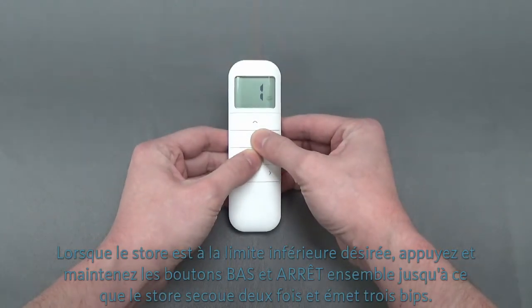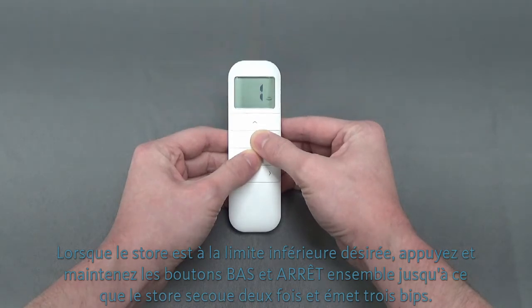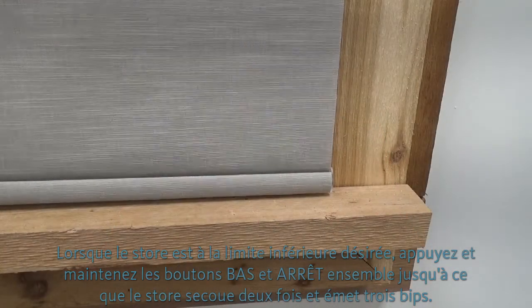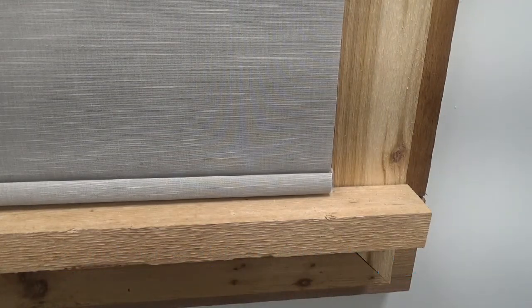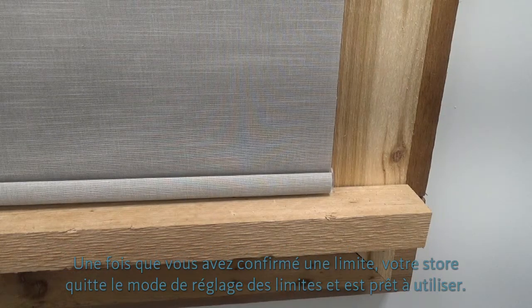When the shade is at the desired lower limit, press and hold the down and stop buttons together until the shade jogs two times and beeps three times. Your lower limit is now set. Once you confirm a limit, your shade automatically comes out of limit setting mode and is ready for use.